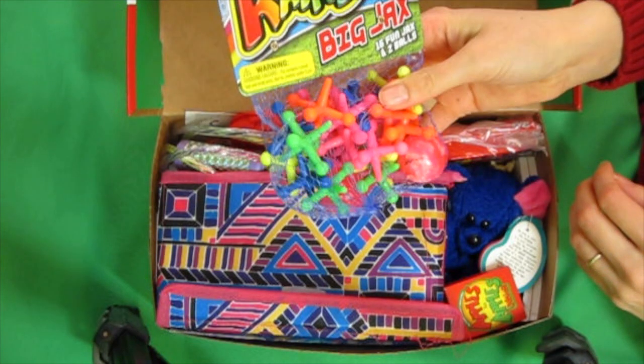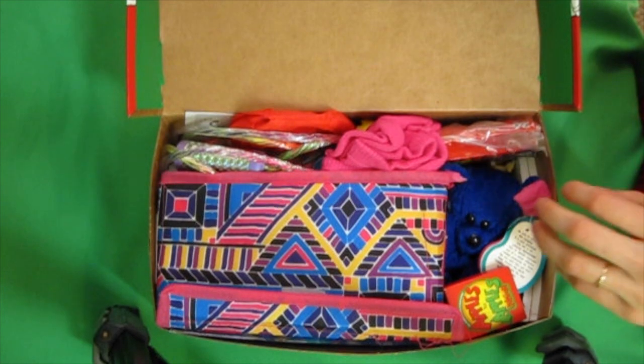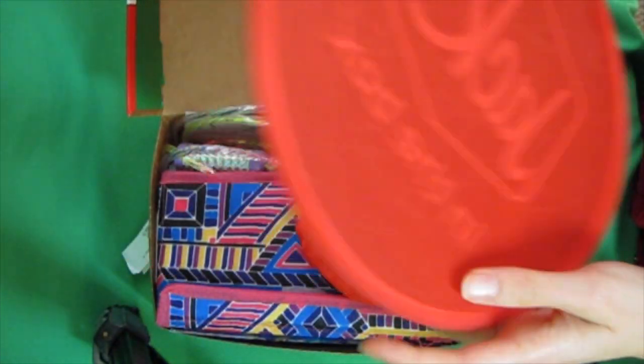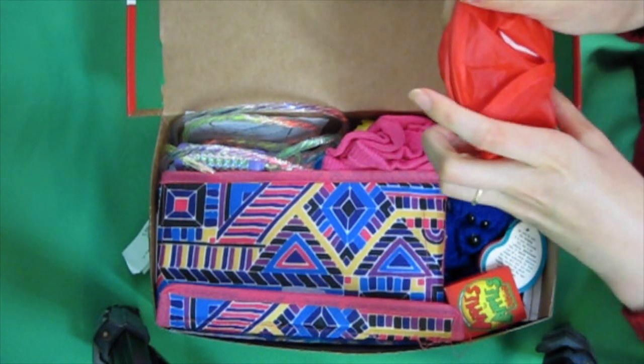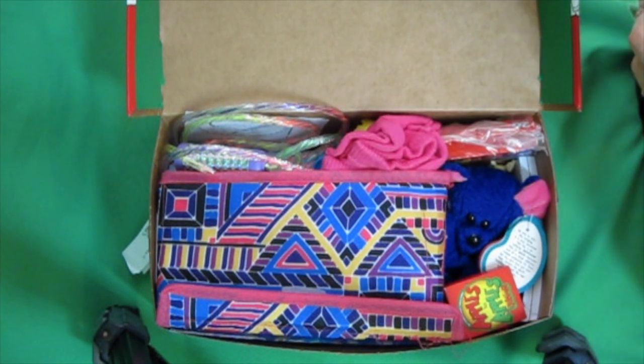Jack's game. I normally take things out of packaging, but this has instructions on it, so I left that on. This is a Frisbee that folds up real nice to fit in the shoebox, and I apparently forgot to put the instructions on how to use it in there, which I need to do.